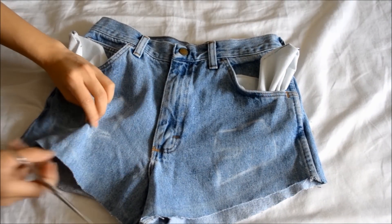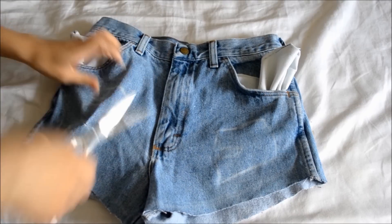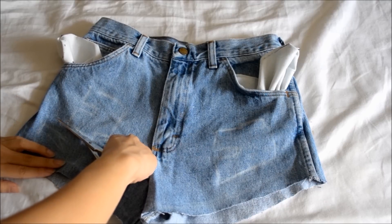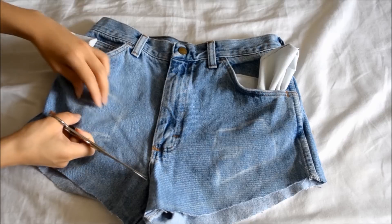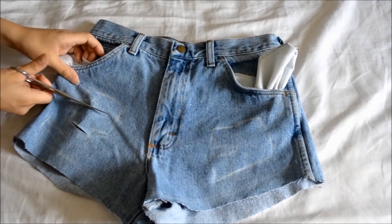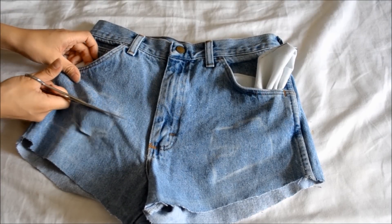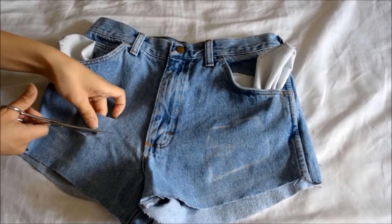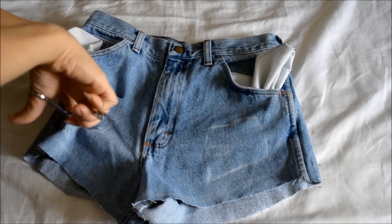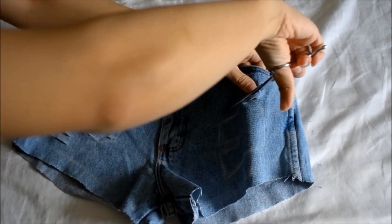Now it's time to distress. Pinch the piece of denim and create two parallel cuts horizontally — you're pretty much trapping the blue threads you're planning to pull out. I'm cutting these holes where the pockets are underneath. This prevents too much skin from revealing once I finish cutting. Remember that these holes will stretch in time depending on how much you wear and wash them. Cut them however you like — it doesn't have to be perfect, they're destroyed for a reason.